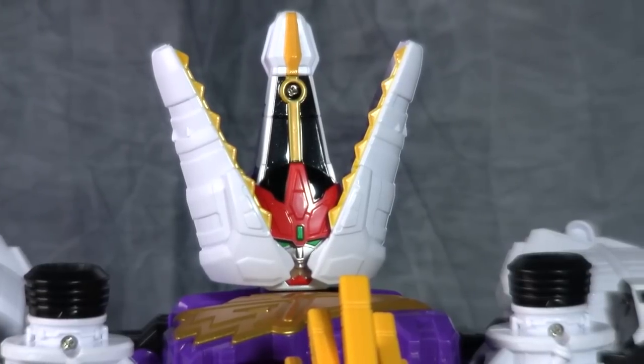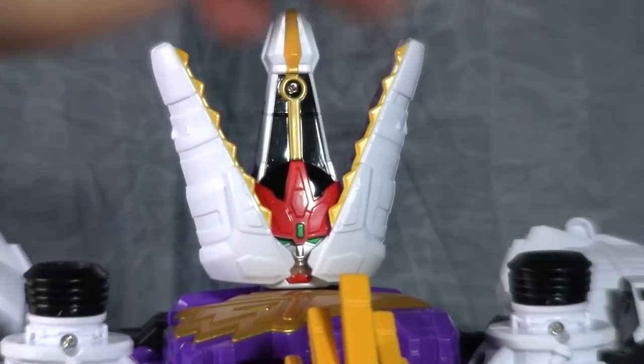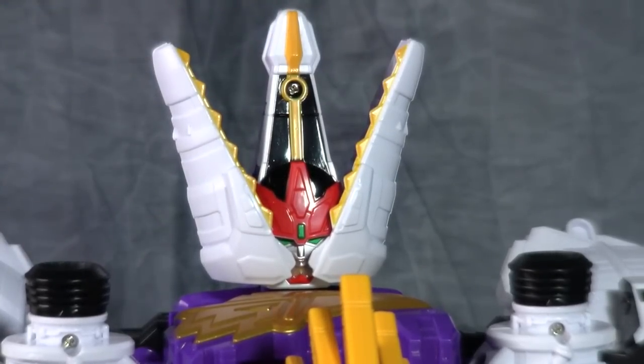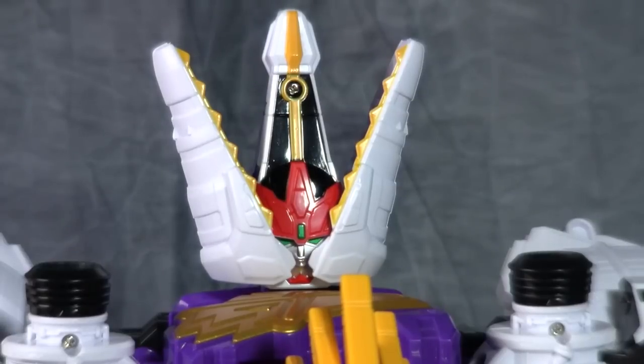If I had to launch a complaint against the figure, it would be the head. I don't care for the head all that much. I get what they were going for — kind of like the three-toed step of a Tyrannosaurus Rex in the crest — but he can't see. Being able to see is kind of useful in battle. The other thing I don't like: a random screwhole at the top of the crest of his head. I don't like that at all.